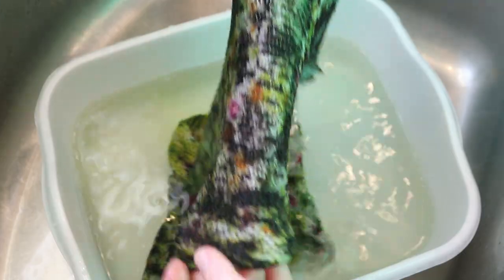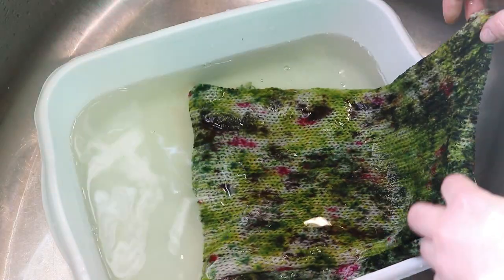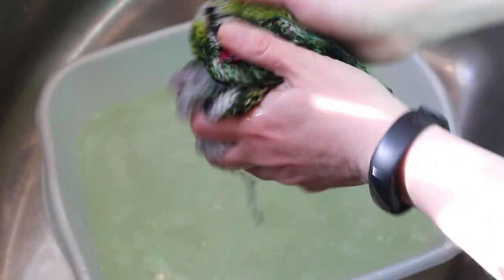The honey mustard gave us those little few gold pops in here. I have to say I wasn't sure about the pink — I'm really, really glad that there are those pops of pink in here.